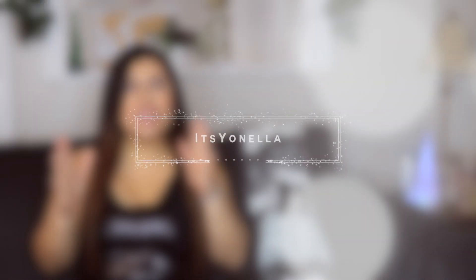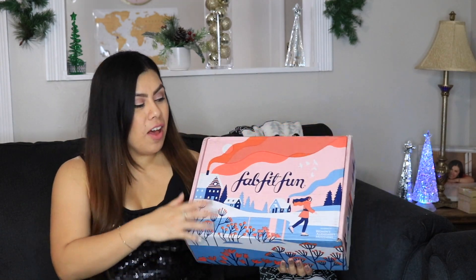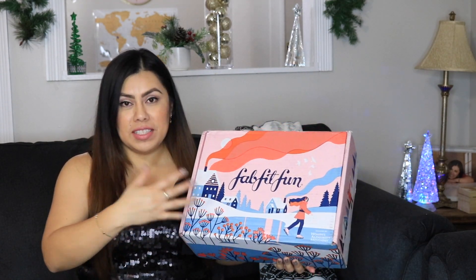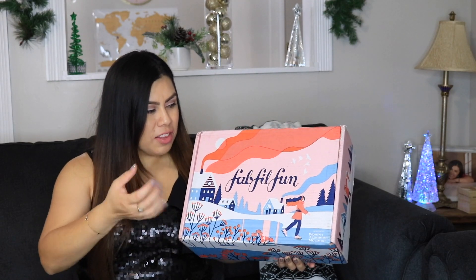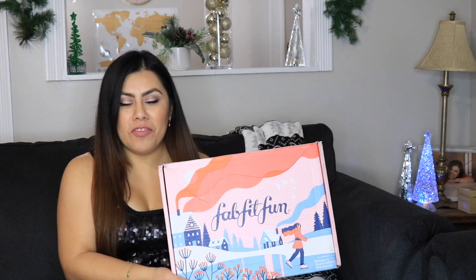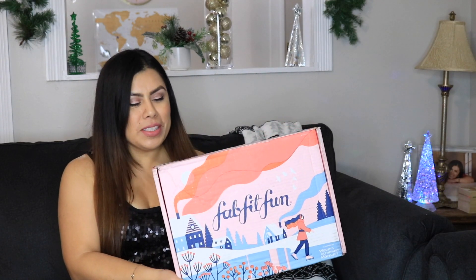Hey guys! Welcome back to my channel. It has been quite some time since I've sat down — I feel like I say this every time. Today I am here for an unboxing video. It is my FabFitFun Winter Edition unboxing. I love this color scheme on this box this season. It has those blues and pinks — it just looks so wintery and fun and I'm so excited to open it.